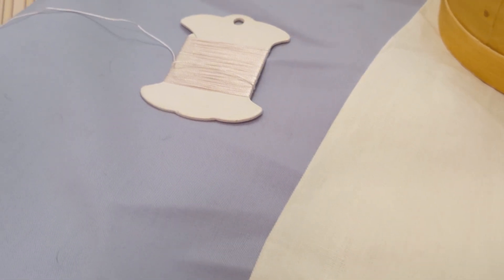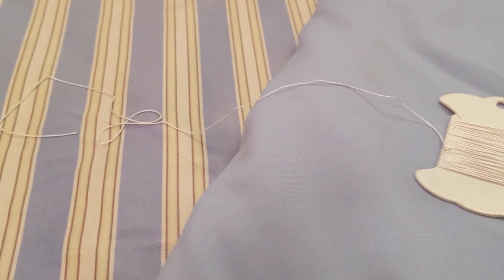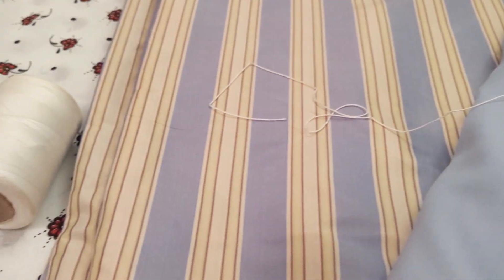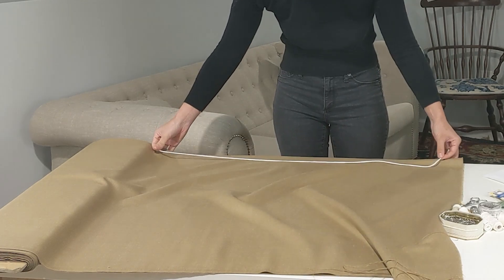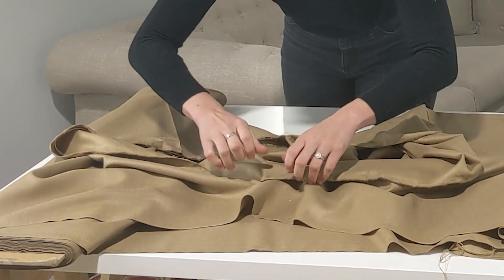Today's video is part two of our three-part petticoat sew-along series. Last time, we covered all of the supplies needed to make a petticoat and discussed how to measure and cut petticoat pieces. So if you missed that, go ahead and check the links in the description below to get caught up. And once you have your pieces and supplies gathered, we'll get started.